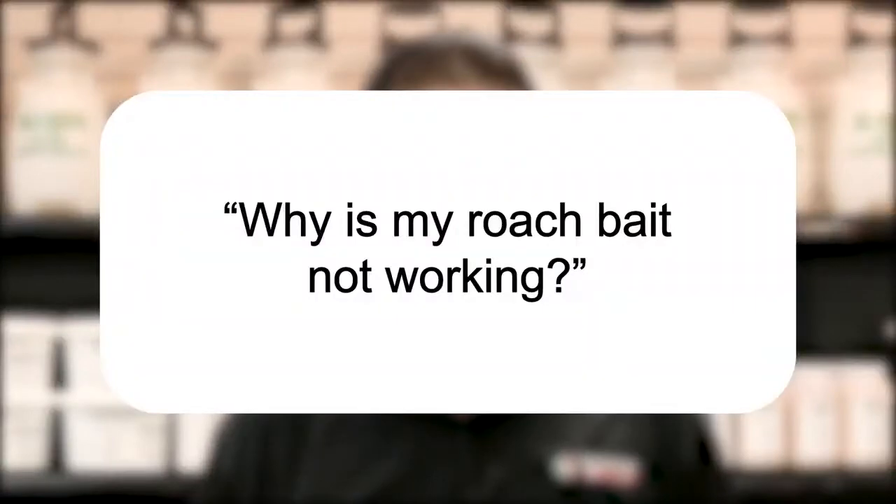Hi, I'm Jason with Solutions Pests and Lawn, and this is Pest Support, where you ask the questions and we give the answers. The question we have today is: why is my roach bait not working?